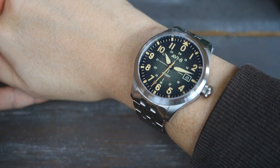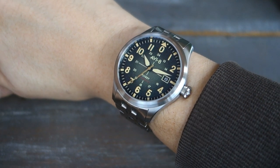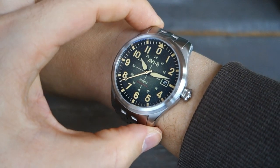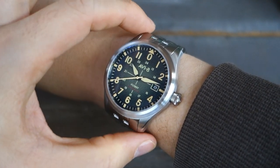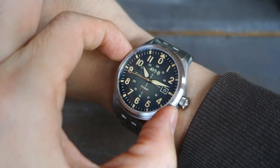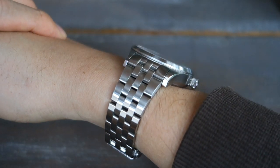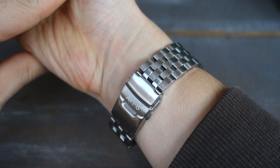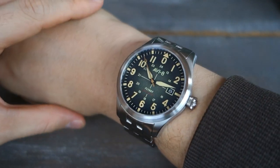And there we have it — the AV8 Flyboy Engineer Automatic on my 17-centimeter wrist. Remember it's a fairly substantial lug-to-lug distance of 50 millimeters, 42 millimeter diameter, about 13 millimeters thick. That's how it looks on the wrist with the bracelet.